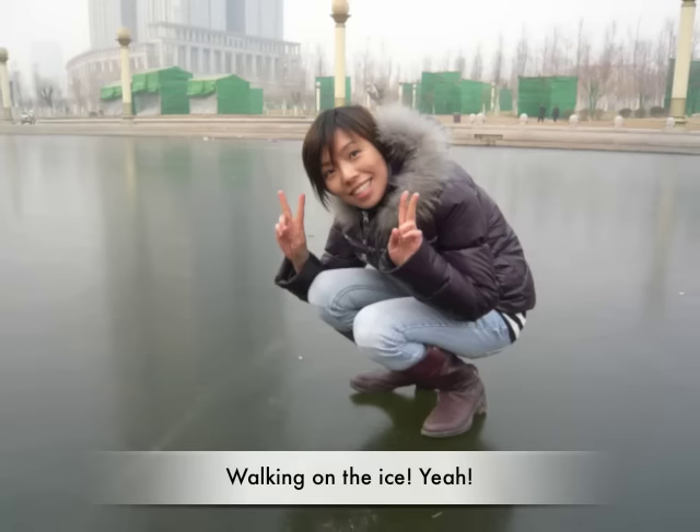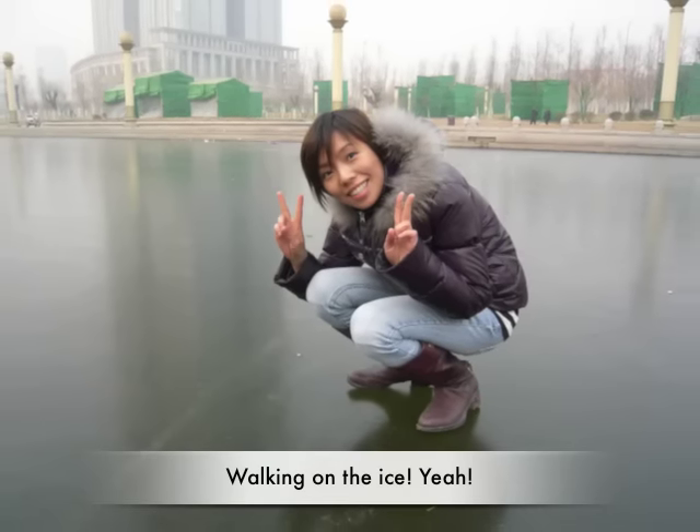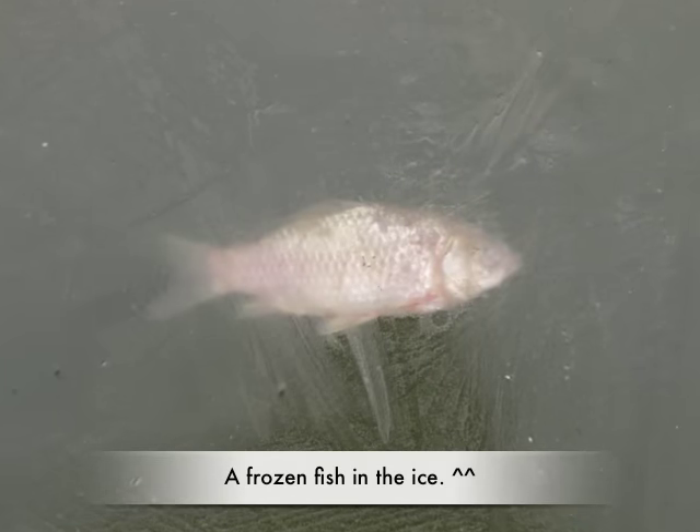I went to Beijing for Christmas. The best thing was walking on the ice. I even saw a frozen fish.